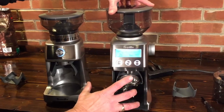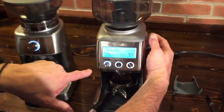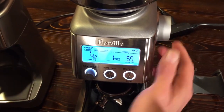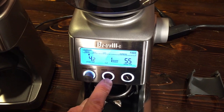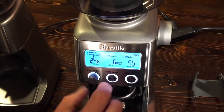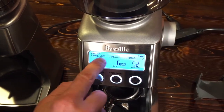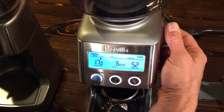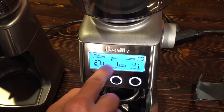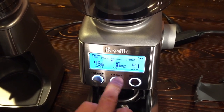The Smart Grinder Pro is much more programmable. When you're in a non-espresso range — say press — it might be set to grind for 4.2 seconds. You can tell it how many cups you want and it automatically adjusts the time. You can have a different stored time for press, perk, drip, and espresso, and as you change the number of cups, it increases the grind time accordingly.